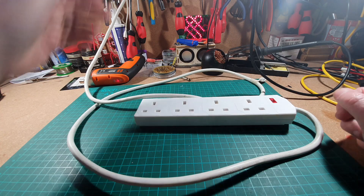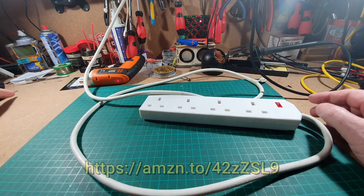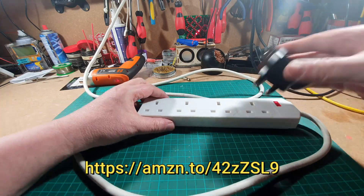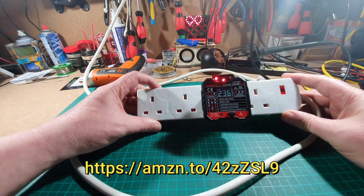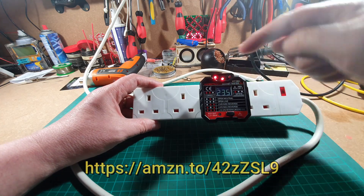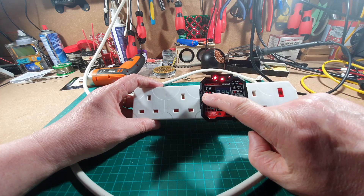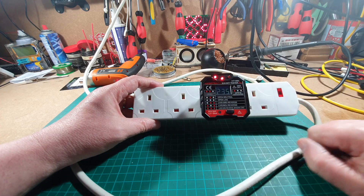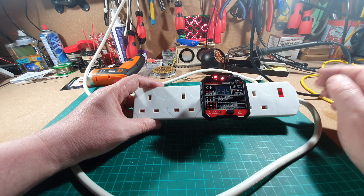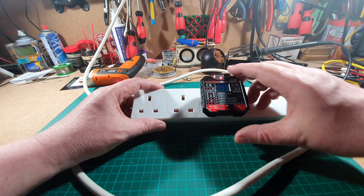Let's plug it in and switch it on. Okay, so mains is now live on this. Let's get our tester. This is just a normal sort of plug-in tester that you can buy, and as you can see we have two lights here out of three, and a little printout on the side says two lights. That is correct and we're showing 235 volts coming through. So that's okay.